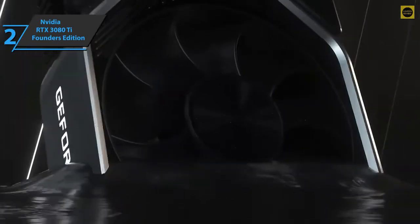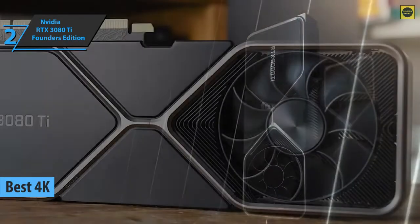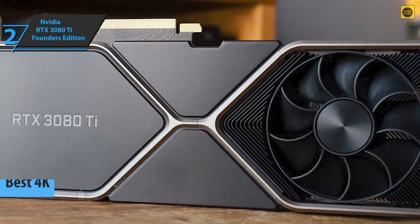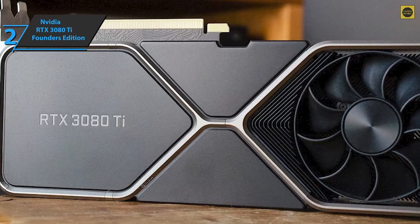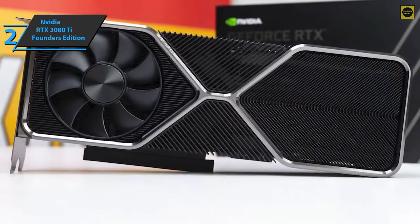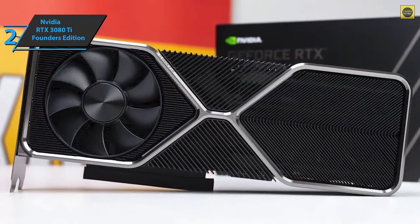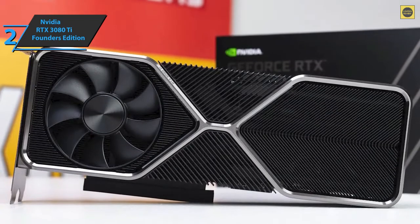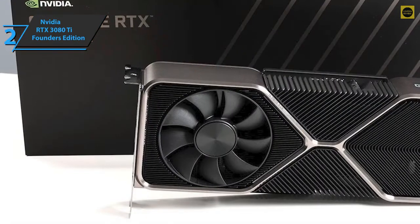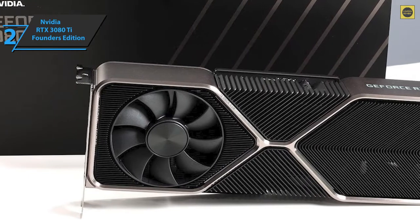Check out the NVIDIA GeForce RTX 3080 Ti Founders Edition — the best 4K graphics card available on the market in 2021. We are looking at a top-notch device positioned between the GeForce RTX 3080 and GeForce RTX 3090. Each GPC unit integrates faster machinery and two ROP partitions with eight units each. NVIDIA has also changed the configuration of the SM unit with the new Ampere architecture. The GPC comes with six TPCs, each including two SMs and a polymorph engine. The memory subsystem consists of 12 total 32-bit memory controllers, leaving us with a 384-bit bus.